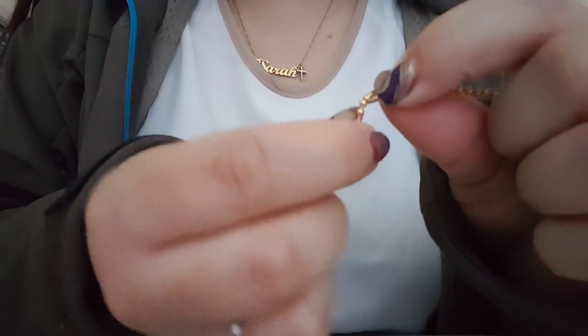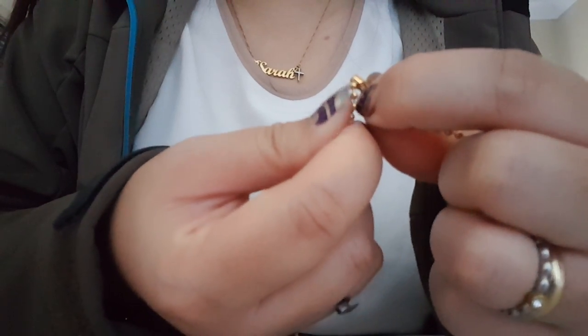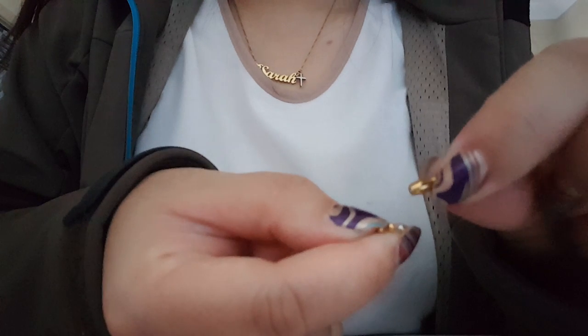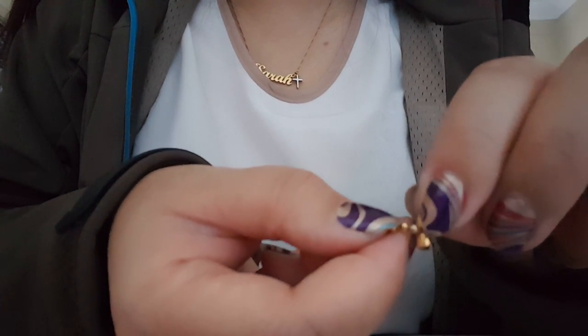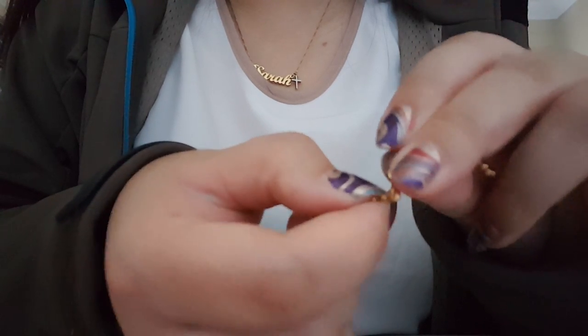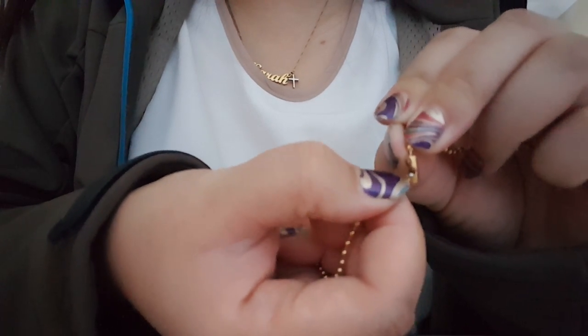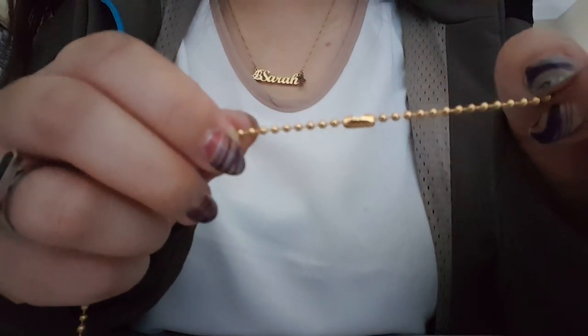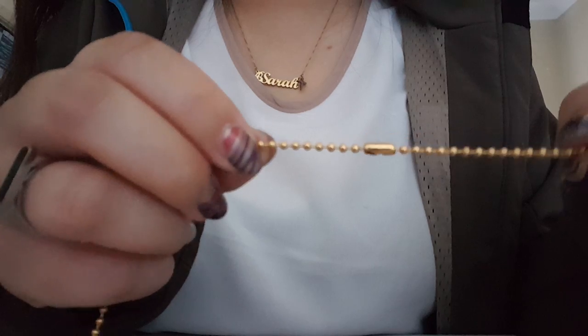To open it, you would just push the ball out like that. And to put it back, you would just put the ball back in the hole like this, then pull it down to make sure it snaps into place and becomes straight. So that's the bullet clasp.